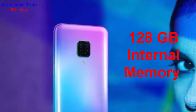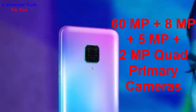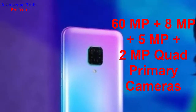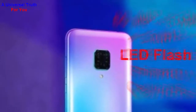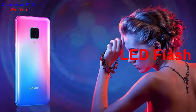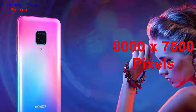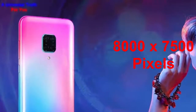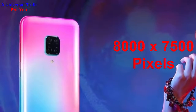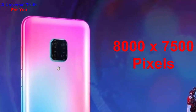The main camera resolution is 16 megapixel plus 8 megapixel plus 5 megapixel plus 2 megapixel — a quad primary camera setup. It features phase detection autofocus and LED flash. The image resolution is 8000 by 7500 pixels, with settings including exposure compensation, continuous shooting, HDR, digital zoom, auto flash, flash detection, touch to focus, and more.